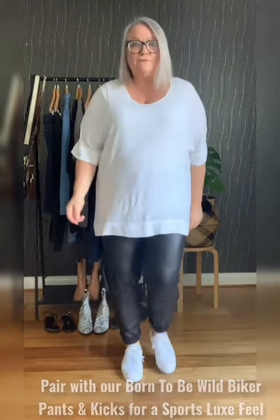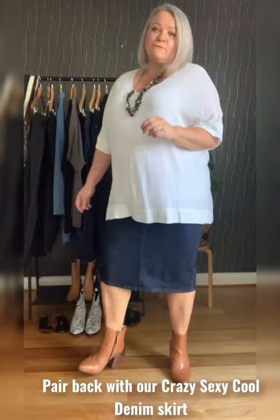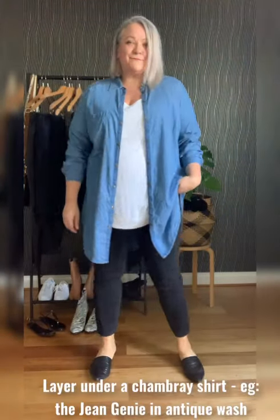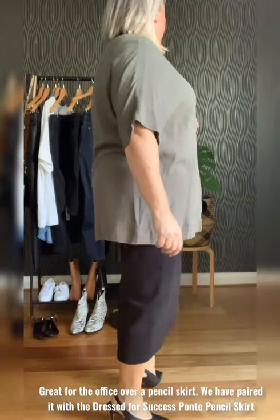I'm going to show you a few ways how to style her for work, rest and play in all three different colours to give you some ideas of how to make the most of your wardrobe. Let's go.